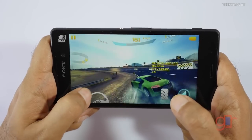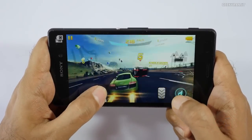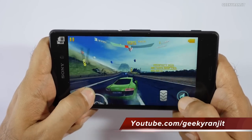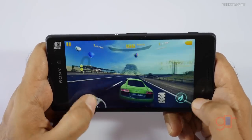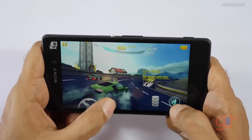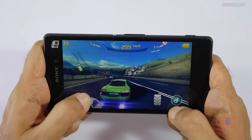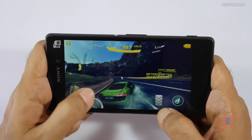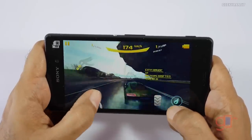This dual SIM variant comes with 16 gigs of internal storage — you can watch my unboxing video for a general overview. Asphalt 8 is running actually pretty well. I do notice that the sound output is not very loud in this game — in some games it's pretty loud but in some it's not. I'm trying the drives and it's handling them without any issue, and the touchscreen sensitivity is very good.